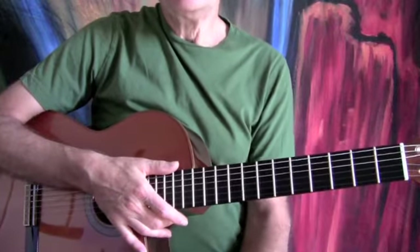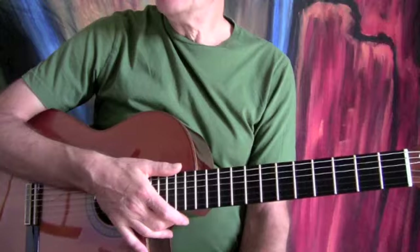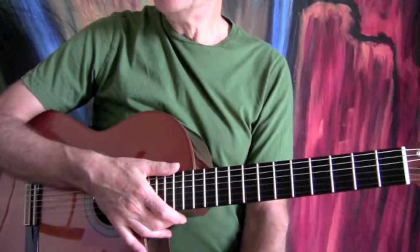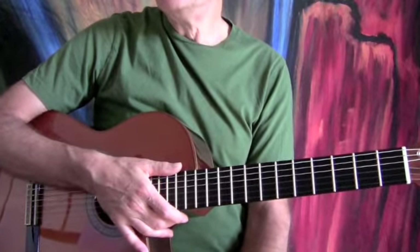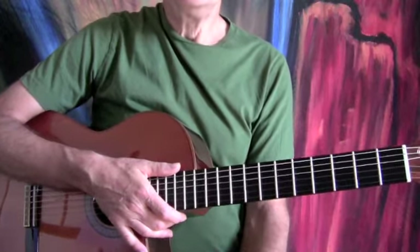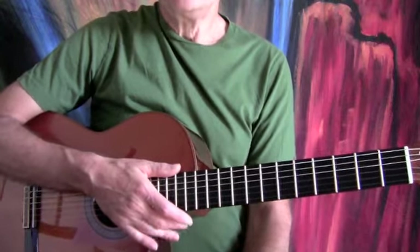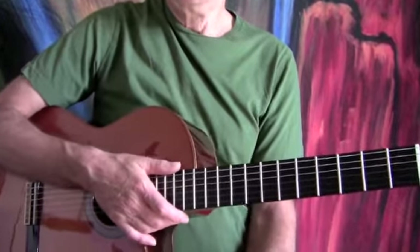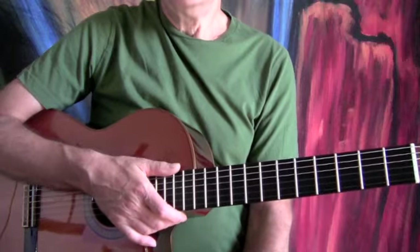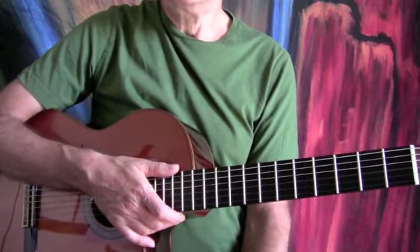Hopefully you listened to that audio file and looked at the chart while you were listening to it and have a better understanding of what's going on with this piece of music. Right now what you should do is look in your lesson, find the recommended resources, and open up — and probably print out — that file that says chord diagrams.